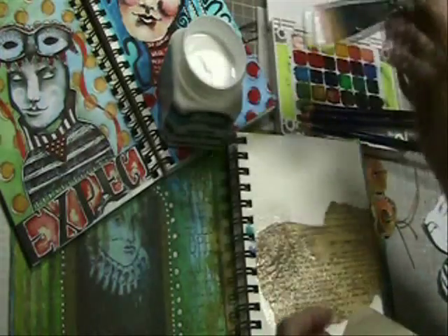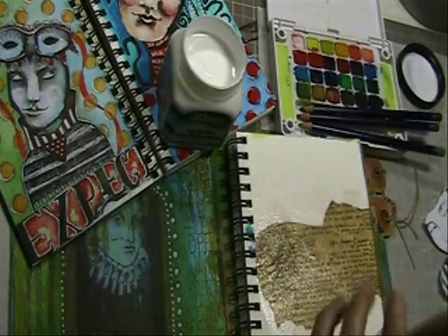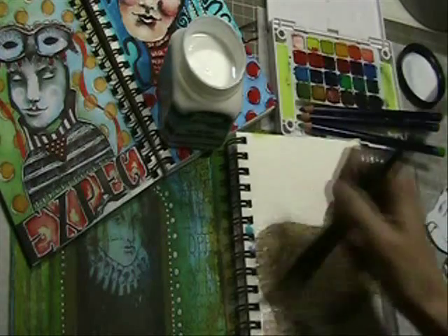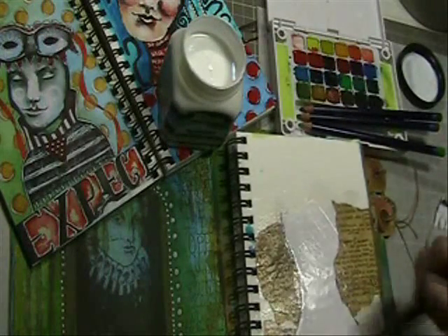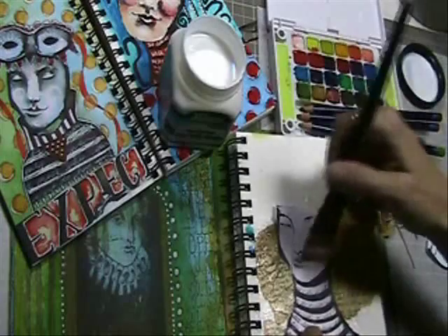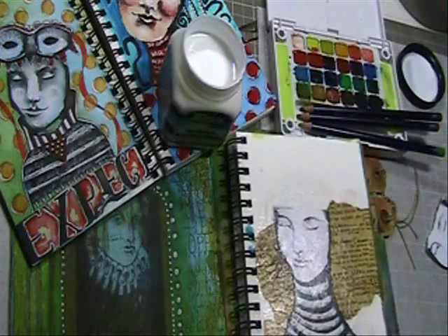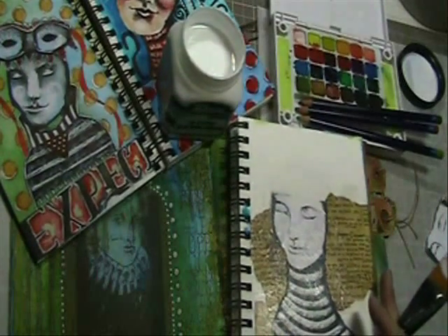I wanted to show you several different types of paper that we can layer on here. This is an old vintage book page that I'll go ahead and add on the same way — a very easy gluing technique. I'm also adding a copy of a piece of my own artwork for the focal point, and you'll notice how well it does as far as the printer ink not smudging. With some adhesives, it's really hard to use a copy straight from your printer without worrying about ink smudging, and this adhesive seems to work very well with that.